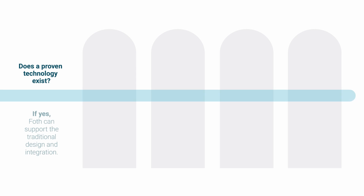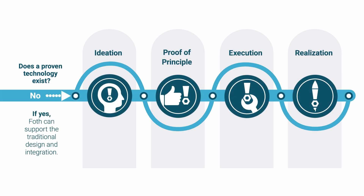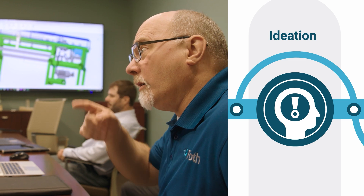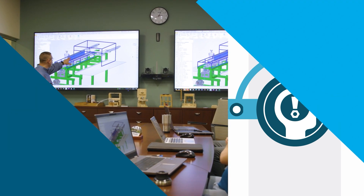It all starts in the upfront process of really understanding and defining the problem statement with the client, to make sure that we're solving something that makes business sense for them. We'll start with concept development and feasibility — what are the ideas to solve the problem that we had already identified and defined, and then what risks may exist with that?